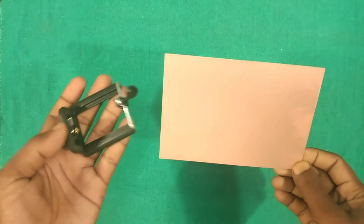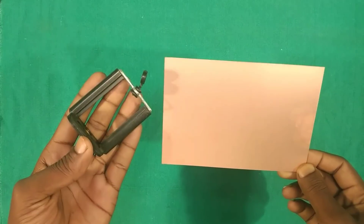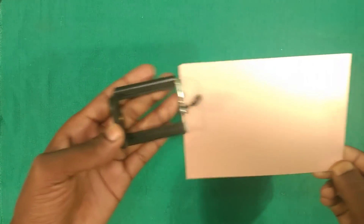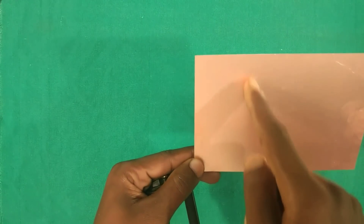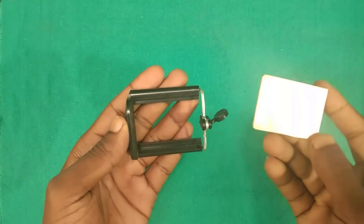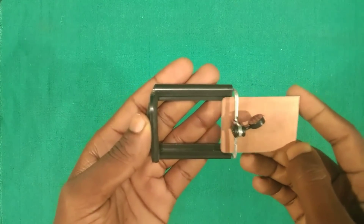First of all, we will cut out the copper cladboard according to the mobile holder. We will cut it in such a manner that the cladboard fits inside it. The cladboard we have cut down is 36 millimeter length and 55 millimeter height.